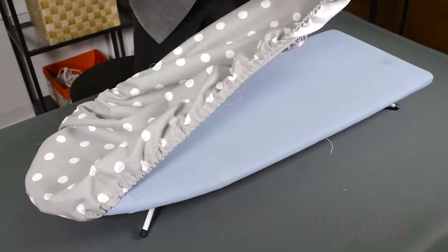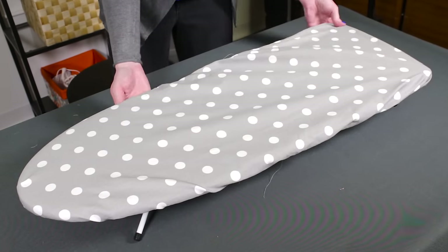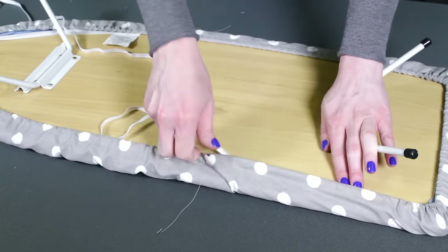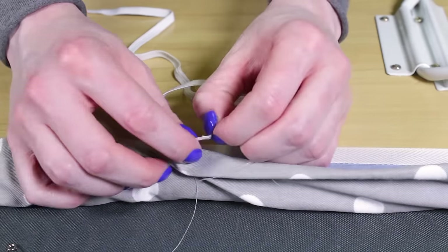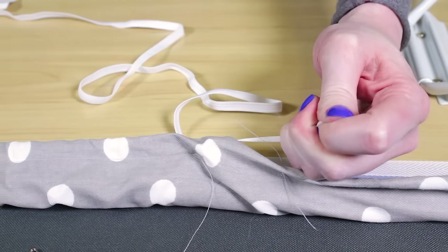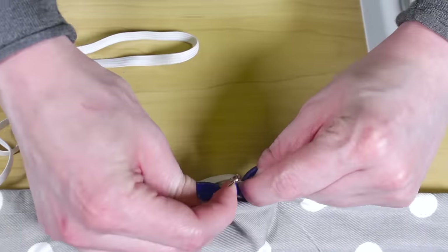Fit it over the ironing board and tighten the elastic. Overlap the ends, pin them together, and take off the cover.